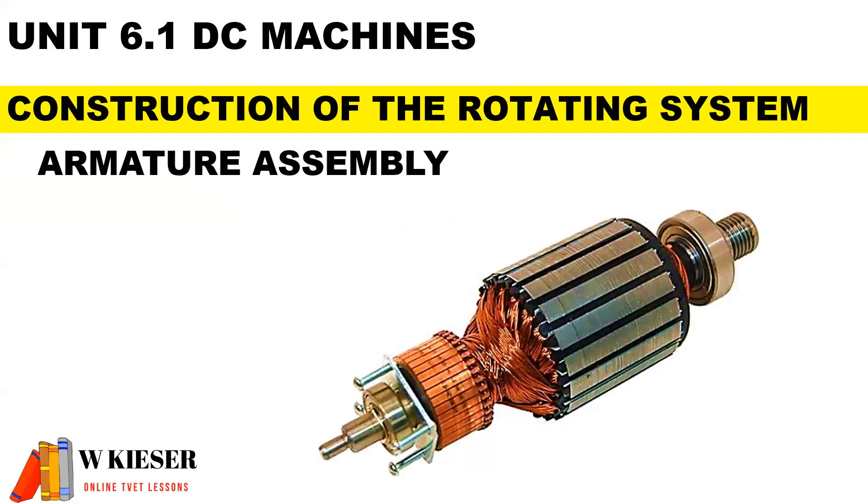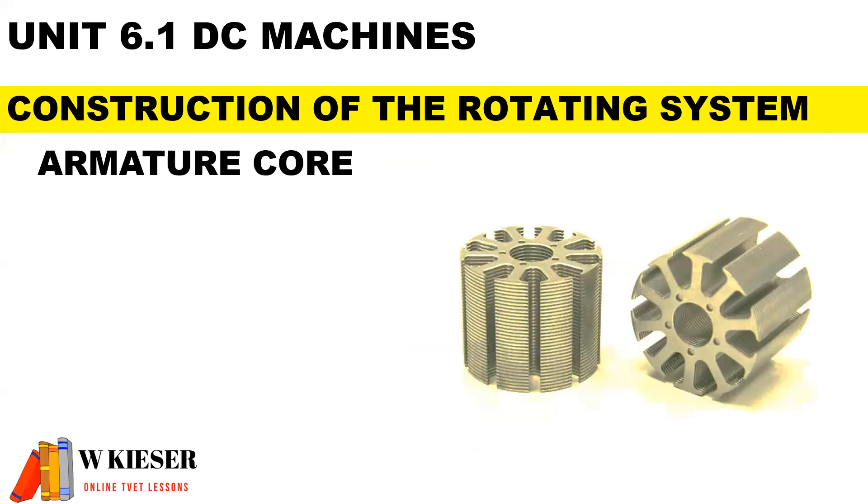For the armature assembly, we need to know the main function of each part. For the armature core, it produces torque. It has slots where the armature windings fit inside, and it is also made of laminated steel sheets to reduce the effects of eddy current.